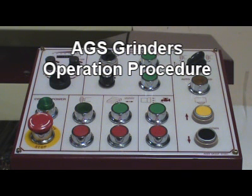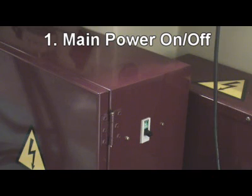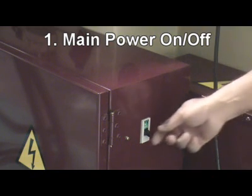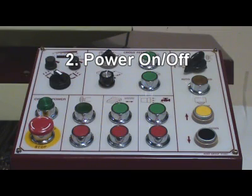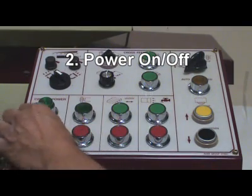AGS Grinder's Operation Procedure. Step 1: Turn on main power. Step 2: Release emergency push button, then turn on power.